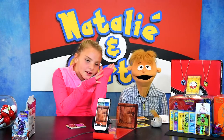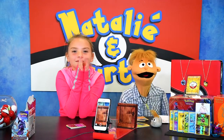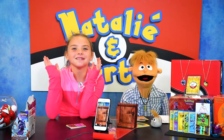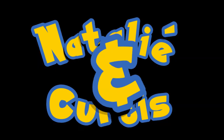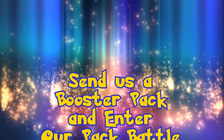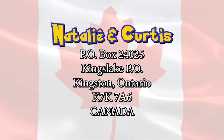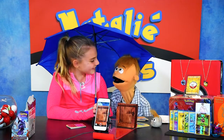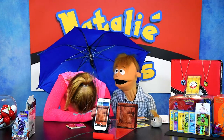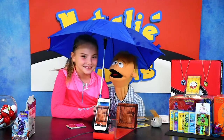Thanks for watching this episode of Natalie and Curtis — and Victor! Woo-hoo! Bye now. Okay, bye. Hey Natalie, thanks for holding me. You know why? There's a storm coming. Oh my god — I don't like thunder too much either. It scares me a little bit.